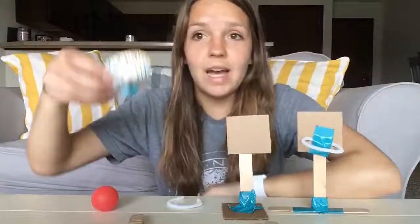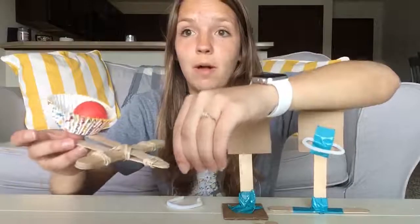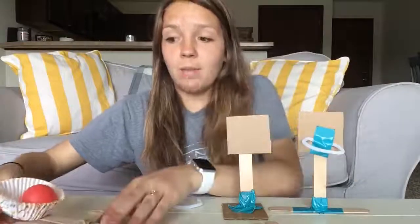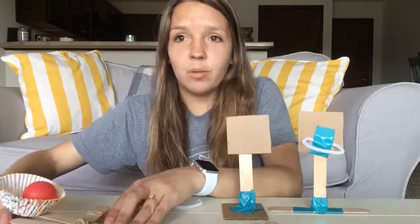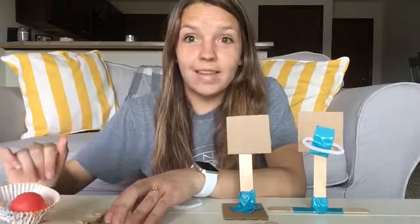I found it helpful to attach a cupcake liner with just a piece of tape onto the back of the catapult, because then it holds the ball so that when you're catapulting you don't have to worry about it rolling around — you can just catapult and use your hand to work the catapult.